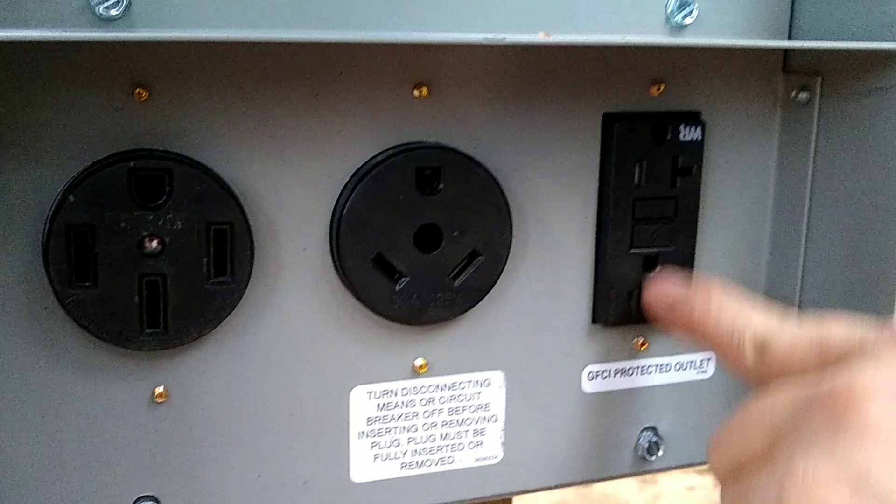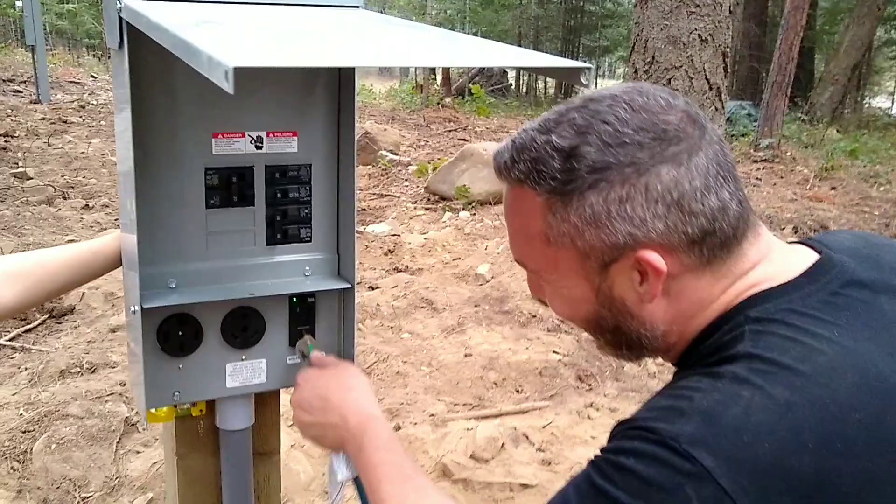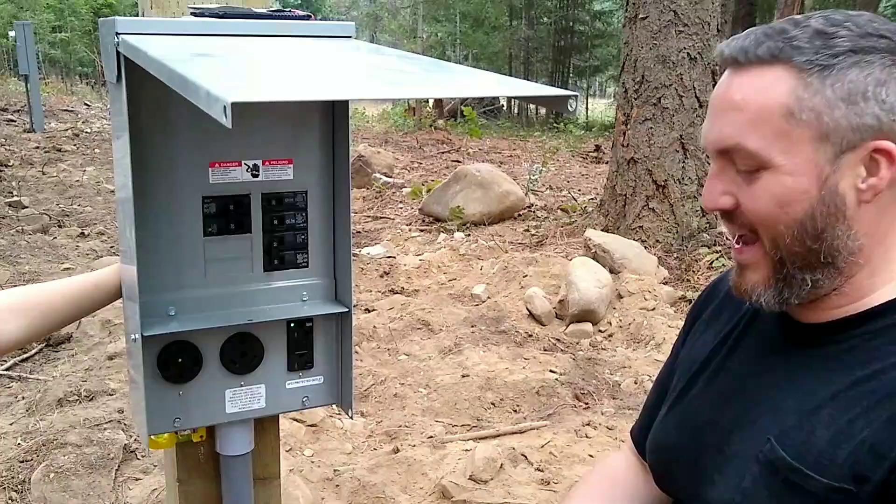The GFCI receptacle was kicked — that's the reason we weren't getting power. I thought we had it wired up, but we got both sorted out. Alright guys, we are hooked up. We got the RV plug in place and everything is working. It's the end of the week and we're powered. We've got electric — that's the big deal.